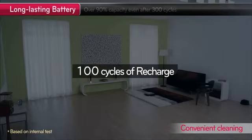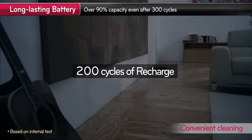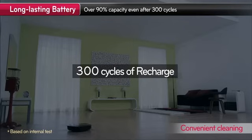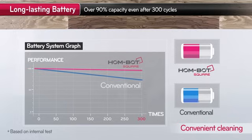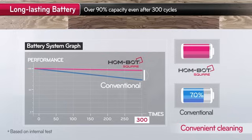Did it ever feel like the battery life was getting shorter, even after you fully recharge it? With HomeBot, its battery maintains over 90% of its design capacity even after 300 cycles of recharge.